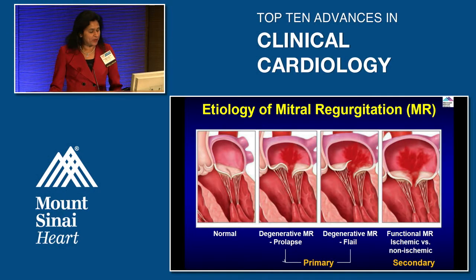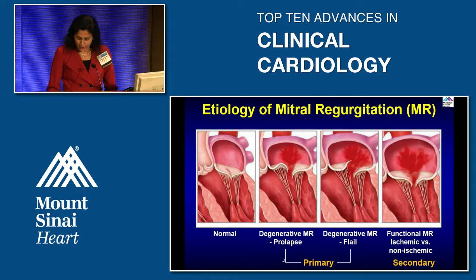Going into the treatment of mitral regurgitation, let's first understand what mitral regurgitation is and what kind interventionalists can treat. You have a normal-looking valve on the left side. Then you have primary mitral regurgitation, also called degenerative MR, which includes prolapse and flail — where you see the chordae ruptured — and functional MR, which could be ischemic versus non-ischemic, where you also see LV dilation.